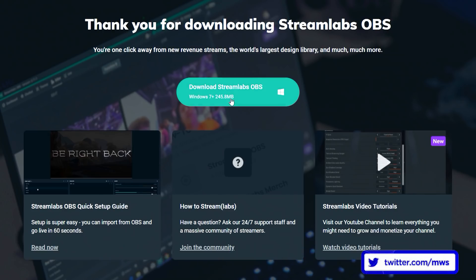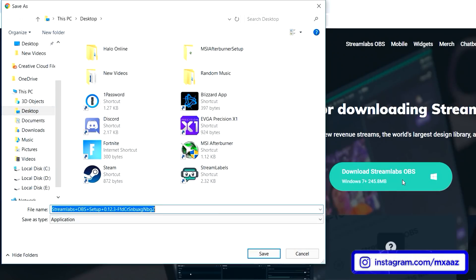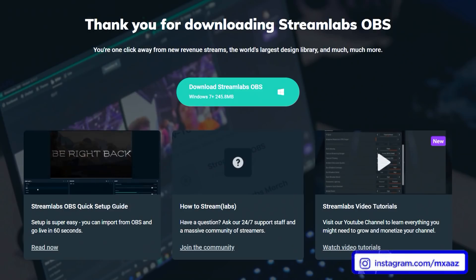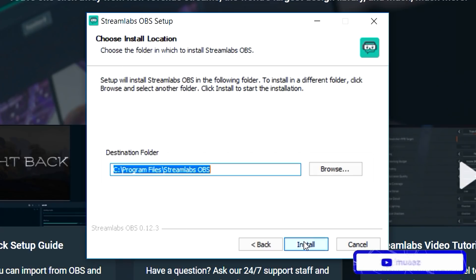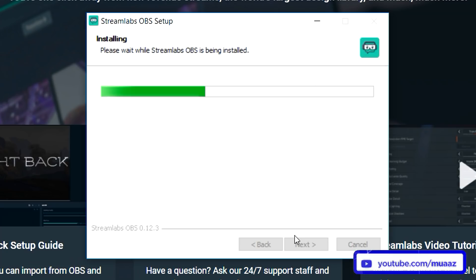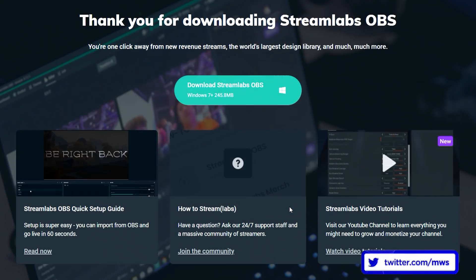When you're on the website, all you have to do is save it to your computer by hitting the download Streamlabs OBS button, or it can automatically get saved to your downloads folder. I'm just going to save it to my desktop. When the download is completed, click it or open it from your downloads folder. Hit "I agree," make sure you leave the destination folder the same, hit install, and you should be good to go. Leave the box checked and hit finish, and Streamlabs OBS should open up by itself.